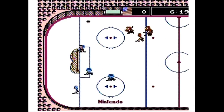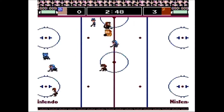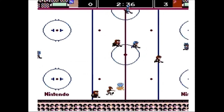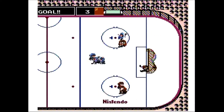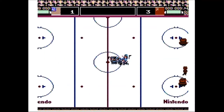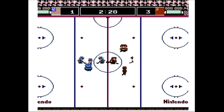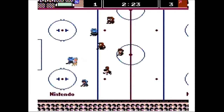Sadly, you cannot pick the Jamaican team. Each team is comprised of a combination of three different types of players that you can modify to your liking. The skinny guy is very fast and good at face-offs, but is a weakling who doesn't shoot the puck very strongly. The big guy is slow and bad at face-offs, but is tough to bring down and has a strong shot. And the medium-built guy is average all around.